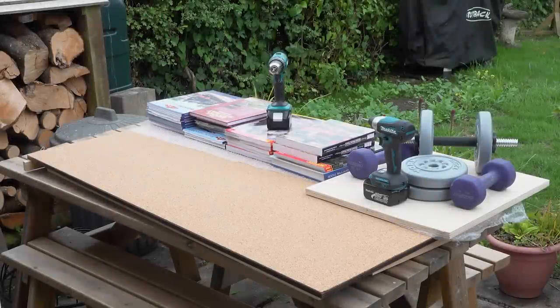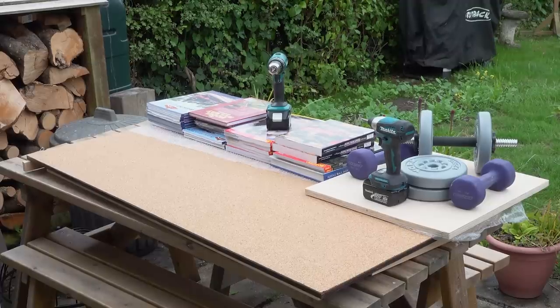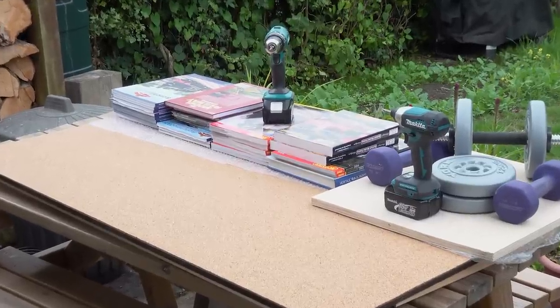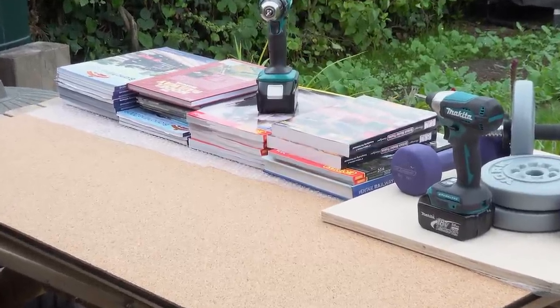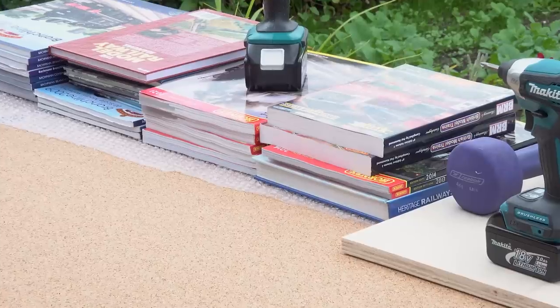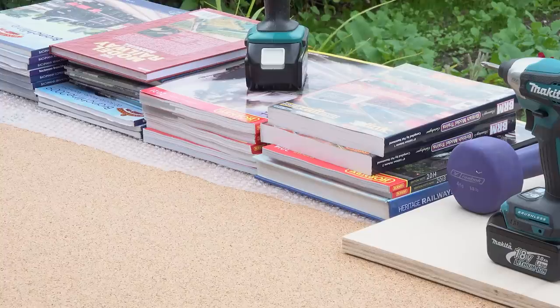It's the following day and I decided to cover the boards with 3mm cork. The second piece is now weighted down and I put bubble wrap between the cork and the books because I've used neat PVA, which tends to ooze through the cork. The last thing you want to do is glue all your decent books down, so hence the bubble wrap. After an hour or so I remove the books and bubble wrap and the PVA dries out more naturally.